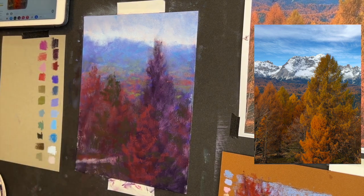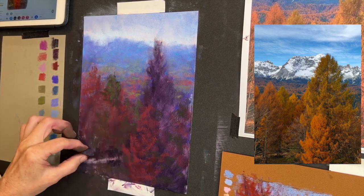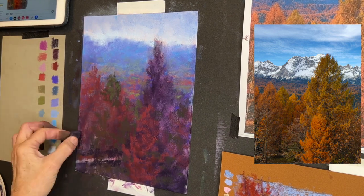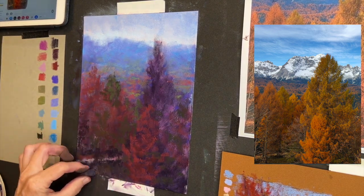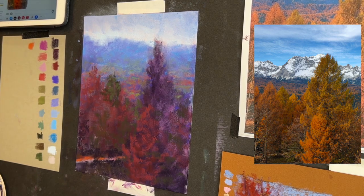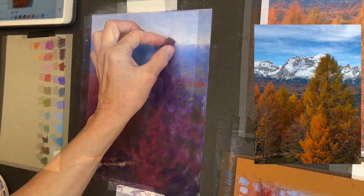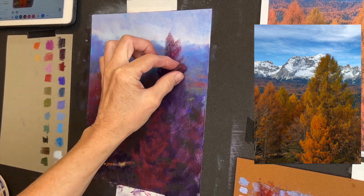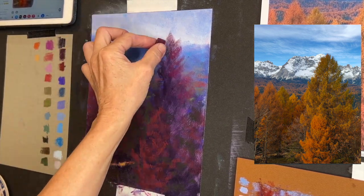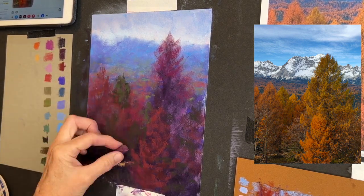So much about pastel painting has to do with layering. I often talk about layering your values — that means the scale of dark to light. Layer your darker values first and gradually layer your middle and lighter values last. The reason for that is because that's how the nature of things are — toward the inner parts of that tree it's going to be dark.